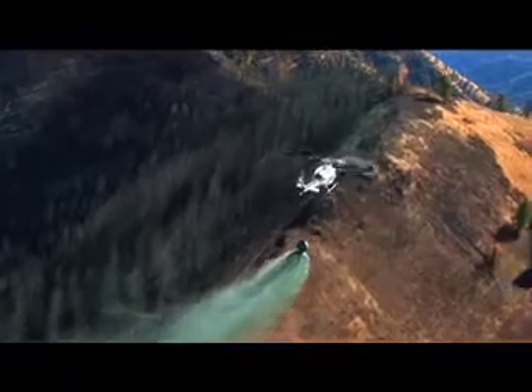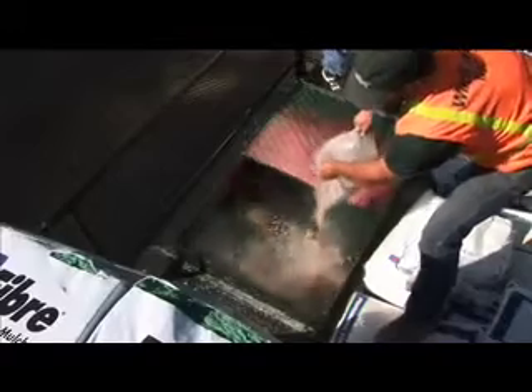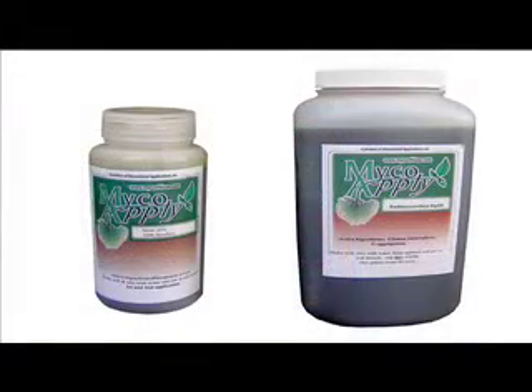How do you re-establish mycorrhizal fungi once they've been lost from your site? Recent advancements in our understanding of mycorrhizal fungi and their requirements has led to the production of high-quality, economical mycorrhizal inoculum at affordable prices. Mycorrhizal inoculum is available in powder, granular, gel, and liquid forms.